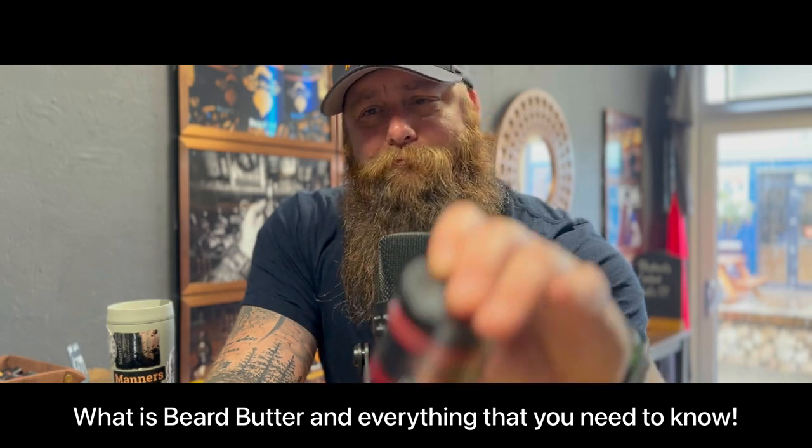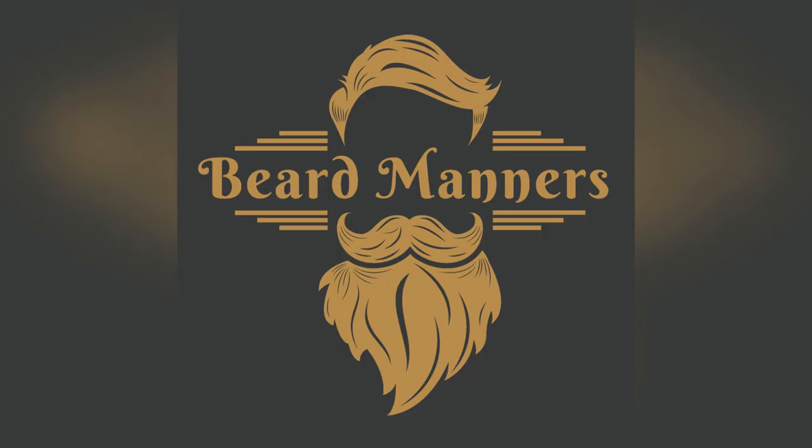Today we're going to be talking about beard butter. So what is beard butter and why is beard butter? It's safe to say that beard butter is still one of the slightly newer products to the beard care range. A lot of people by now are using it and know exactly what it's for, but some people haven't really delved into it too much. It's one of the most talked about products in the store, and because butter is so new I want to spend a bit more time on what it's there for and what its benefits are.